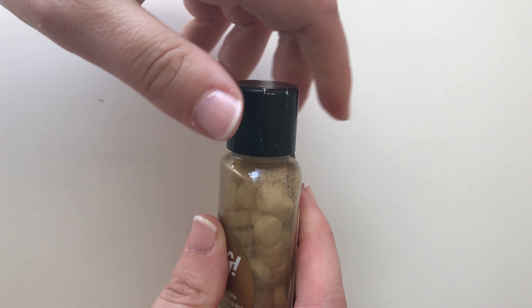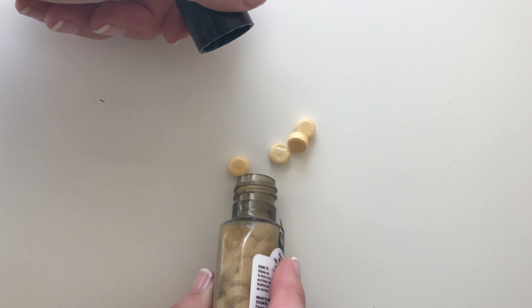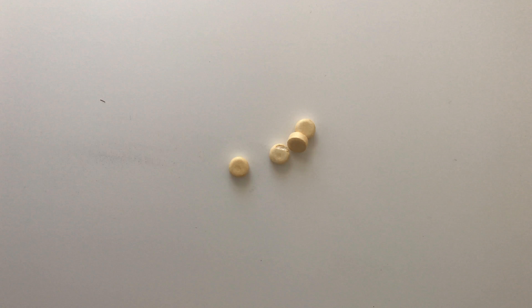Now these are quite different from how I remember toothy tabs. These give you much more oomph when you bite them. There's much more going on, there's much more foam created.